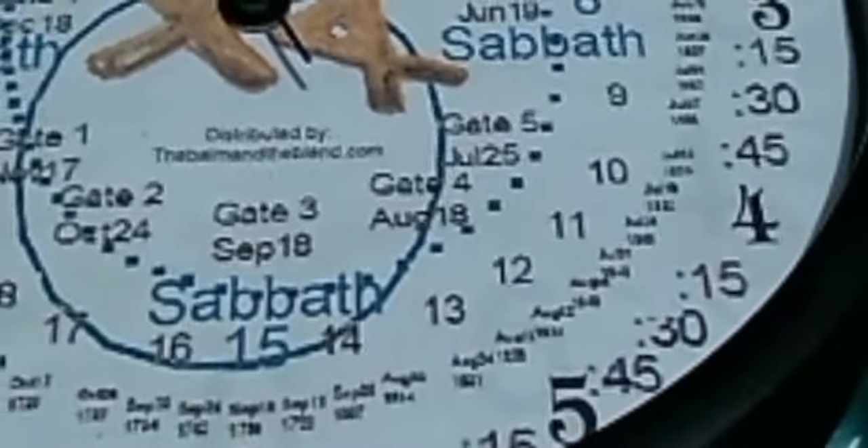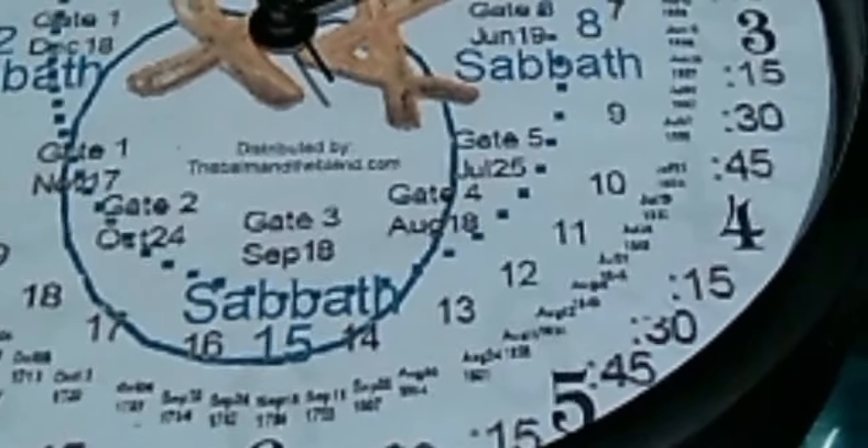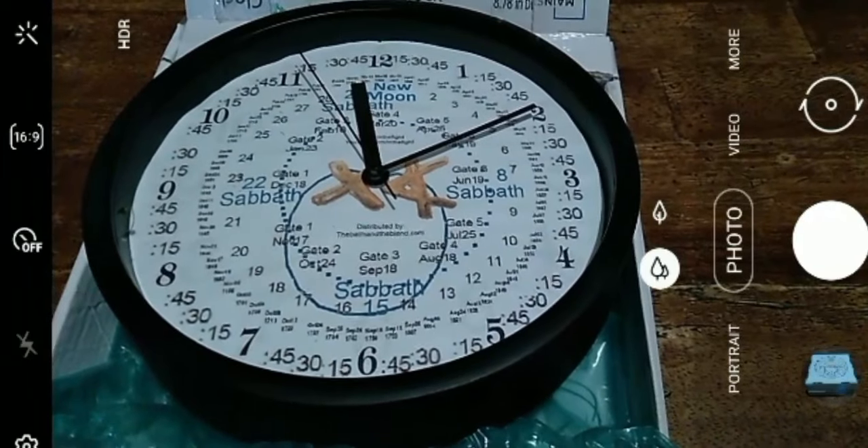And those circles that you see, those are the phases of the moon for the particular day of the month. There is a lot of information on here, but it's pretty easy to work.